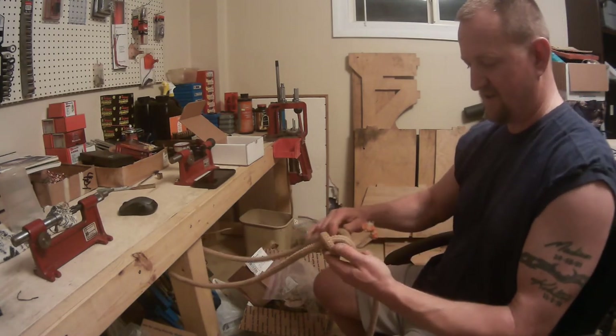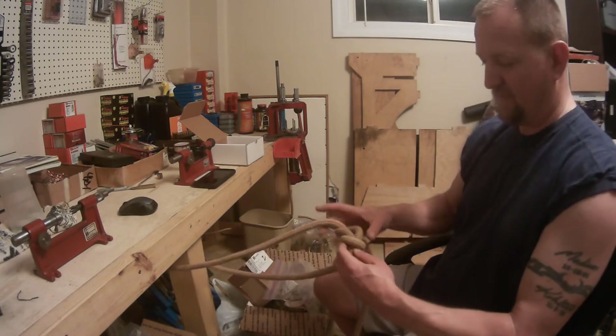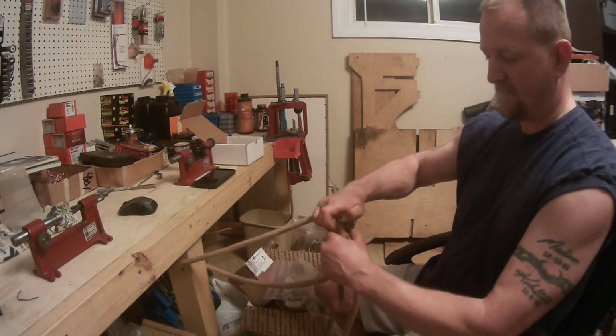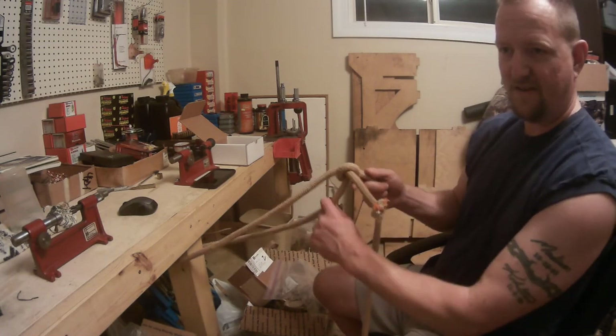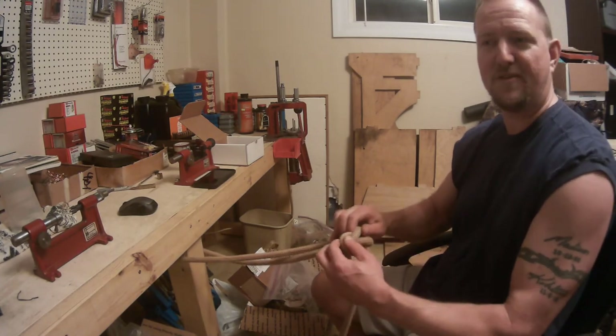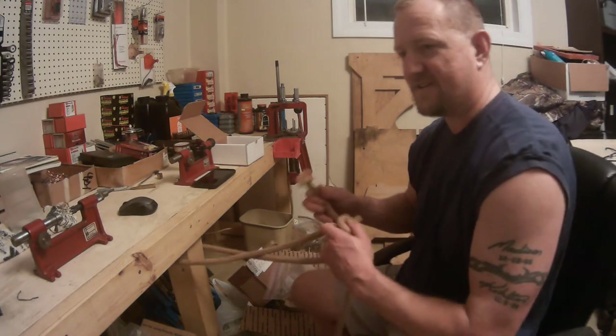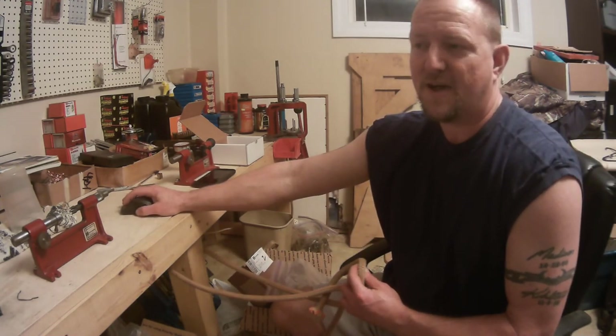Now obviously you can adjust how close you're tied up to something, but for demonstration purposes I'm doing it so that way you guys can see what I'm doing. So that is how you tie a standard bowline knot. You guys have a good day, and I'll keep coming out with videos as often as possible.